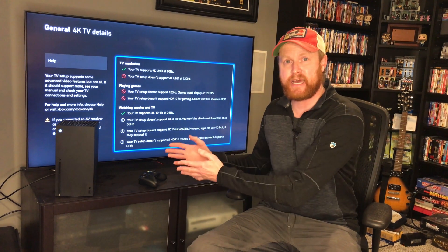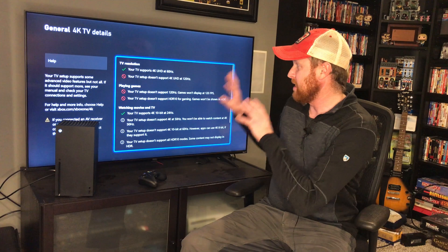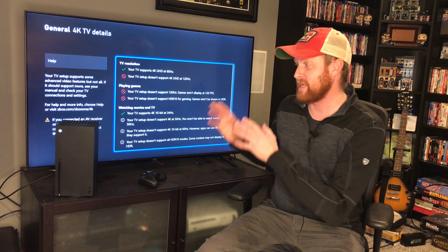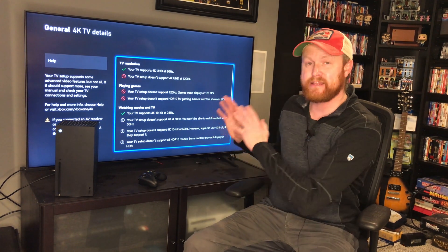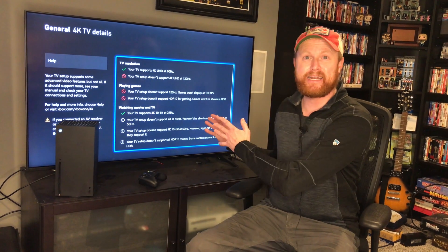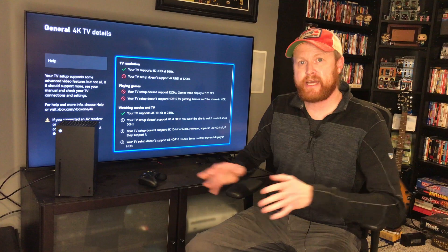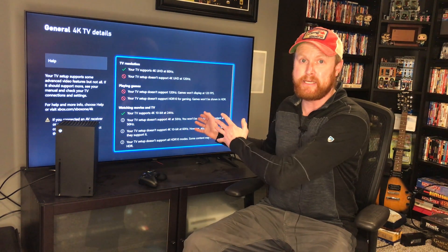For some reason, the Series X was not recognizing my TV as being 4K. Now, this is a 4K TV and should be capable of most of the features that the Xbox Series X has to offer. The only thing that this TV doesn't have is 120Hz, and that's because that is the TV's fault, not the Xbox's problem. Going into the 4K TV details on the Series X, I found out that a lot of these features are not supported by my TV.